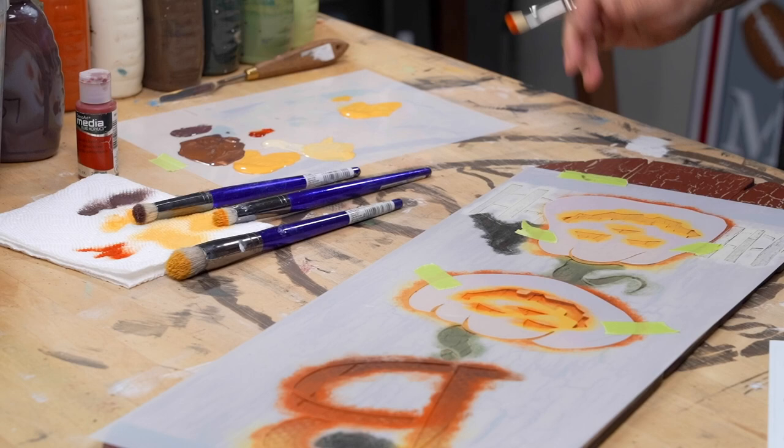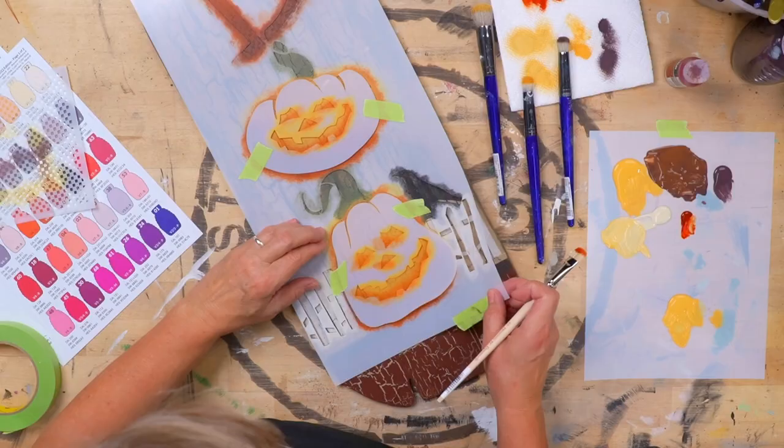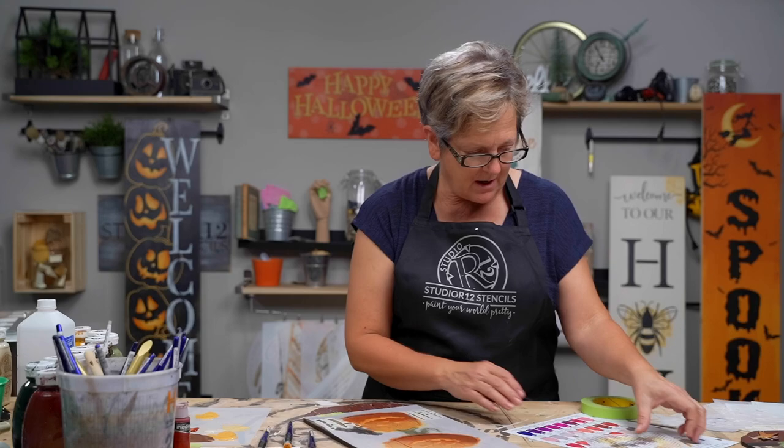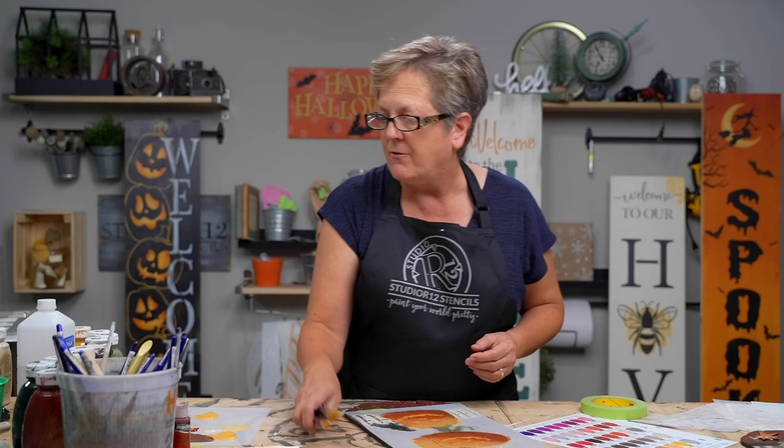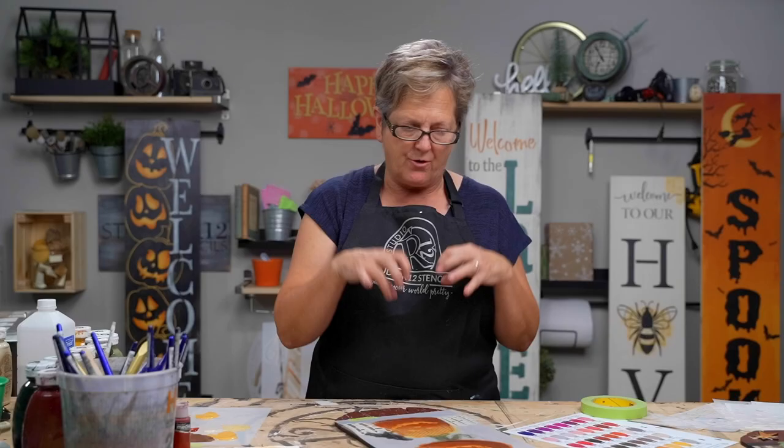We'll do the same on the other pumpkin. I want to peek at this and make sure I like him. Then we will take off our mask and put the details on top. I want to pay attention to where our eyeballs are — stay out of his mouth. Now we have one little problem: I have a face that isn't popping. My eyes are not going 'hello.' So I'm going to get out one of those skinny flats and my multi-masker.